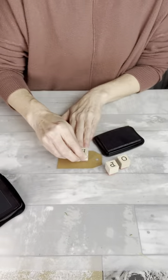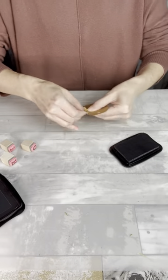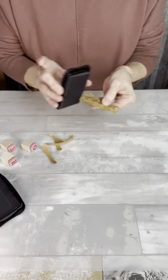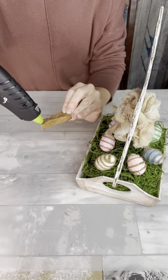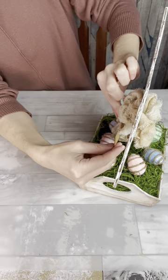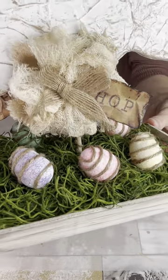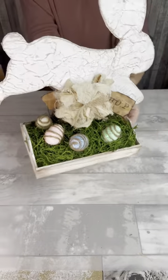For a last touch, I decided to make this little tag. I'm still kind of on the fence if I like it better with or without the tag. I stamped on the word 'hop' and then I crumpled it up and distressed it a little bit. Then I just glued it into my bow so that it would be hanging down a little bit. I did make one for both sides. What do you think — tag or no tag? Let me know in the comments.